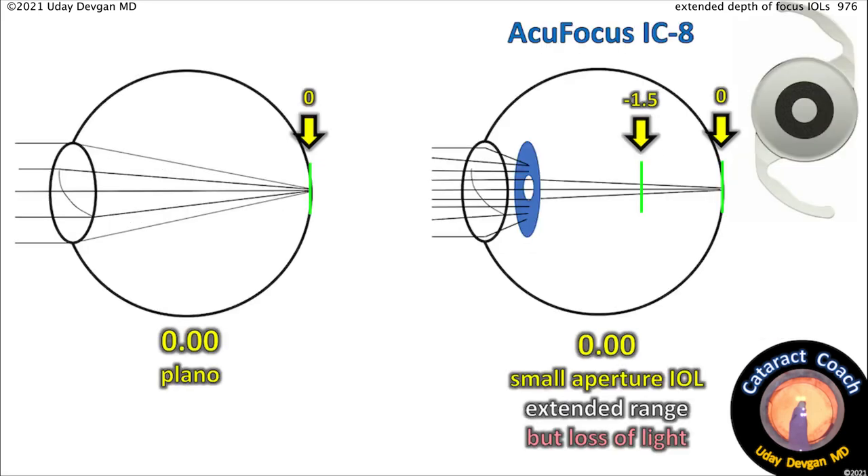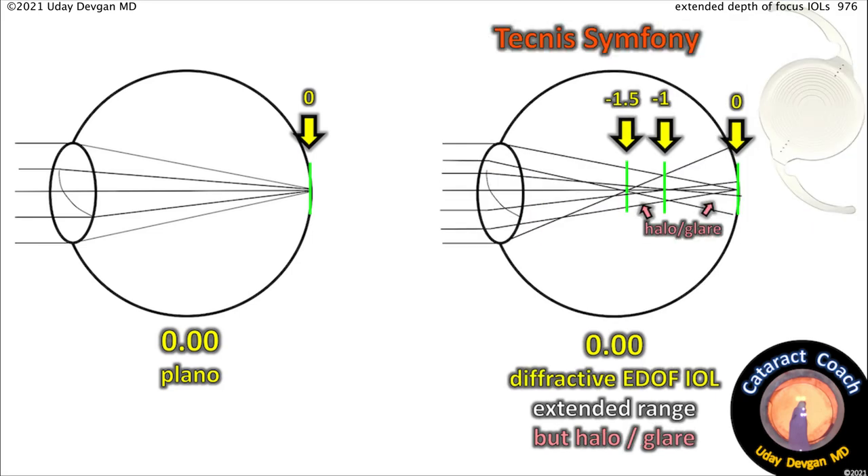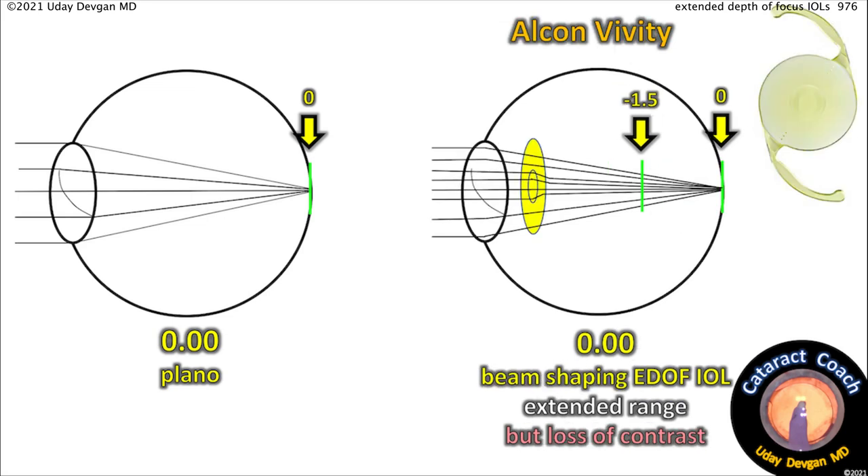Here's a small aperture lens — it does increase the depth of focus, but by blocking peripheral light, so there's loss of light due to that pinhole effect. The Tecnis Symphony lens is a diffractive extended depth of focus lens that splits the light to give a wider range, again from plano to about minus 1.5, but it does induce halo and glare due to the diffractive rings. The Alcon Vividi is a beam-shaping lens — it alters the wavefront of the central light beams entering the eye to give a larger extended depth of focus, but at a cost of loss of contrast.